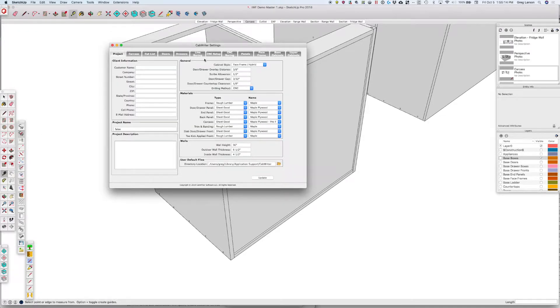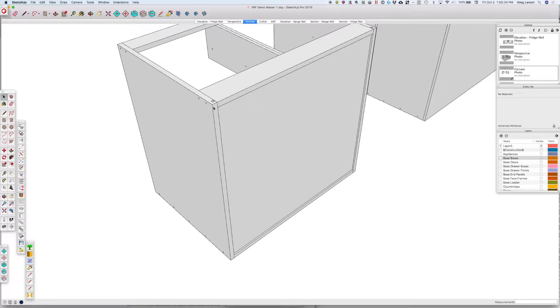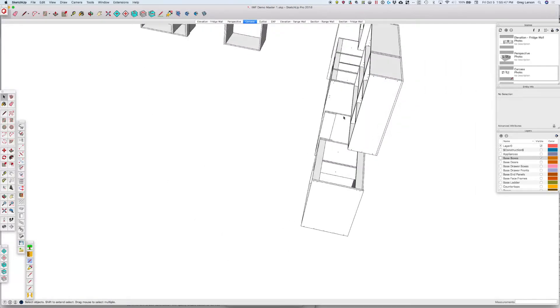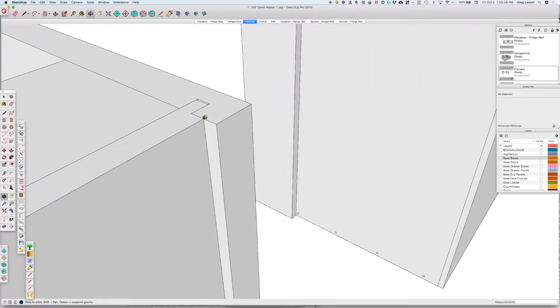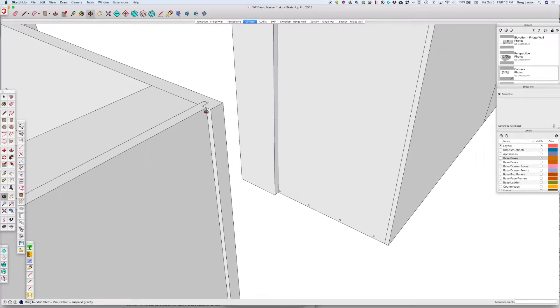Our other options include inset sides only or inset top and bottom. Let's do inset sides only, switch to a quarter-inch tongue, and leave our groove depth at 3/8 of an inch. After redrawing the cabinet, we can see that our back goes top to bottom and we have the same tongue on the sides. Here we can see more clearly how the shoulder bottoms out, but the tongue does not in the groove. That gives us a little clearance because if we cut it too close, we might hit the end of the tongue before the shoulder.